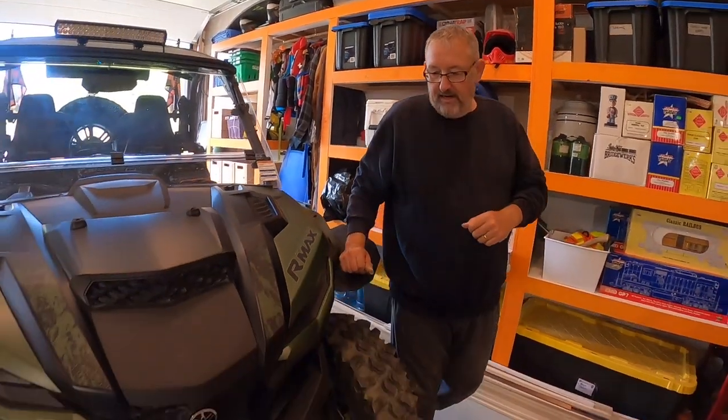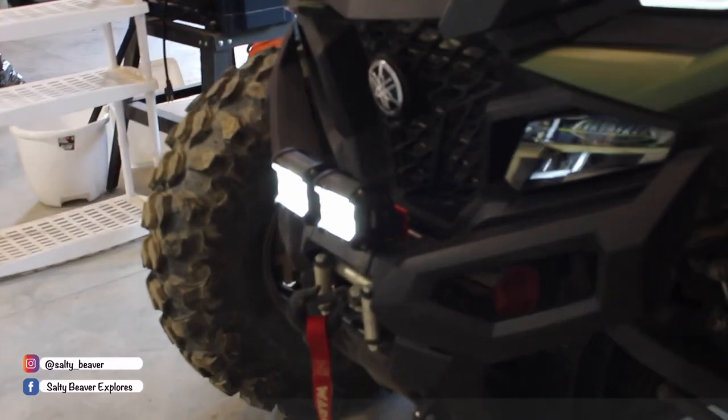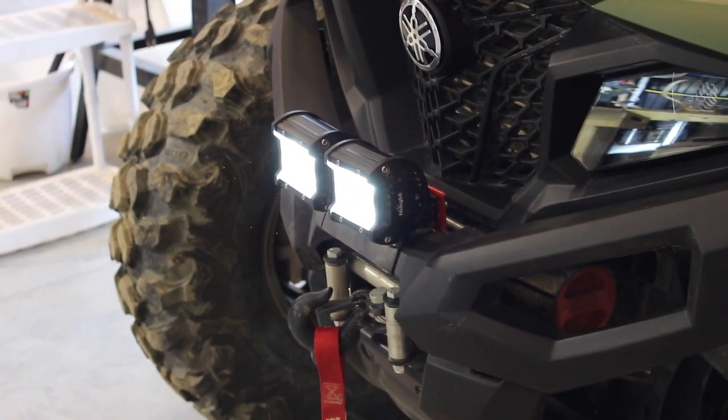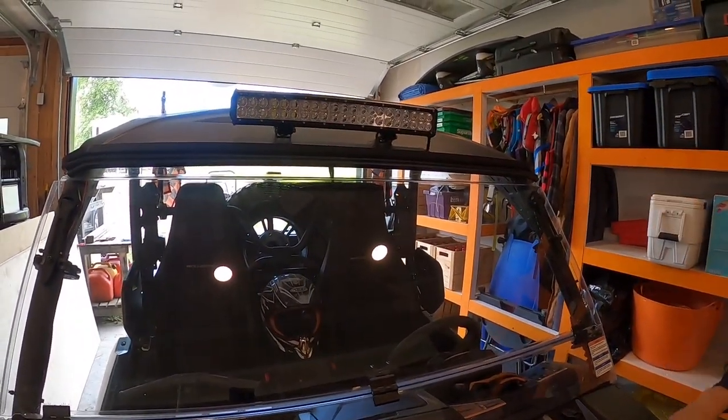The original machine — when we were first out on a couple of night rides, we noticed that the headlights were really good but they ended at about six feet. So we've had some time to fix that. In the front of our machine now, we have a couple of spotlights mounted just above the winch, and a nice 20-inch light bar on the top of the cab.